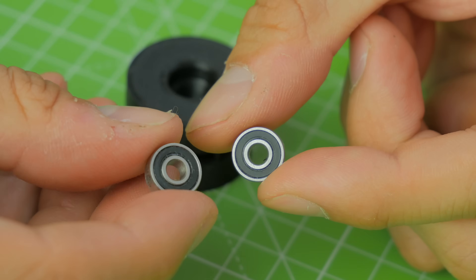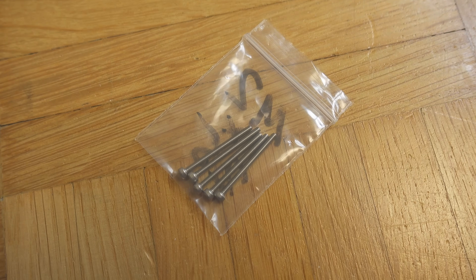I did the same thing for all the bearings and screws. Just take a look at the size of the bearing — for example, if it is a diameter of 10, you take a bearing with a diameter of 5 millimeters.